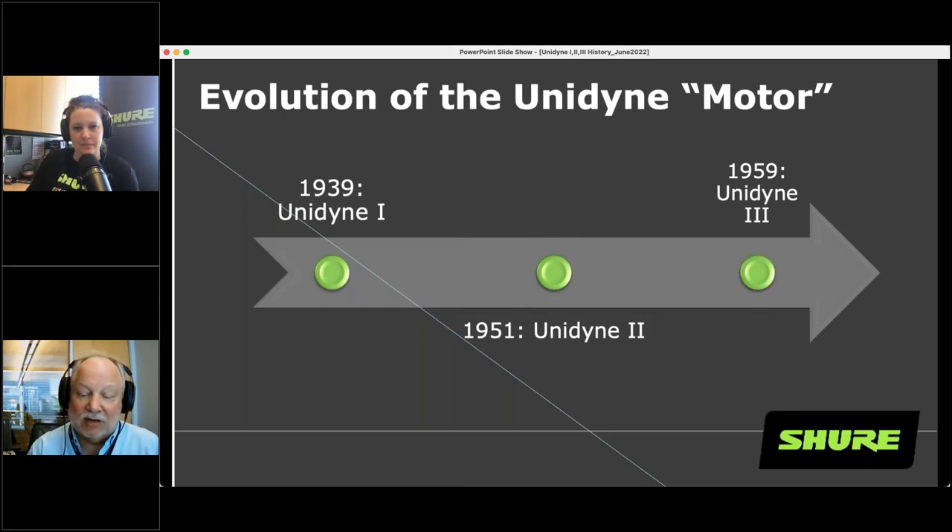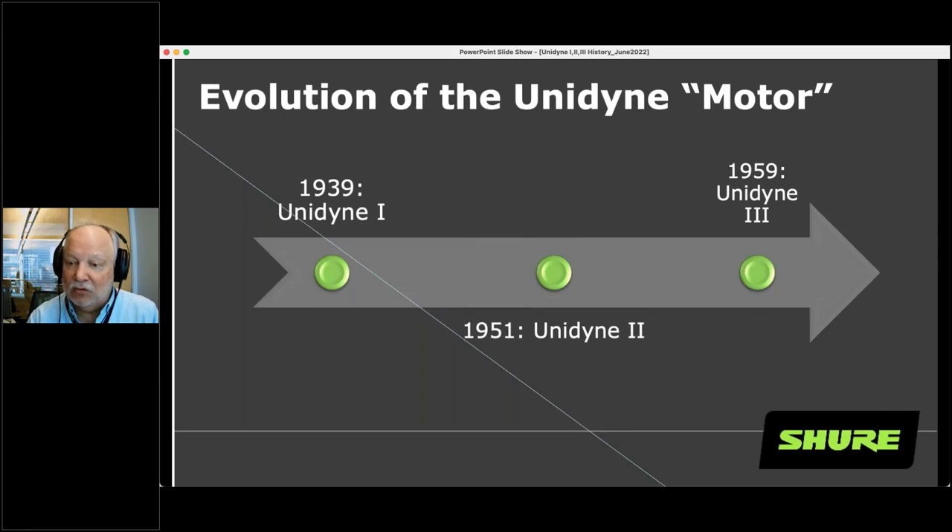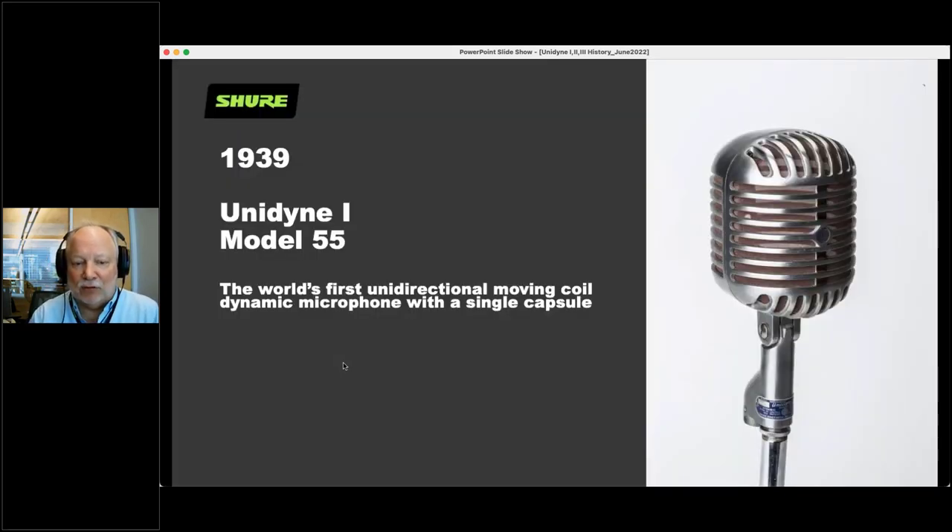In 1939, we brought out the Unidyne 1. In 1951, we brought out the Unidyne 2. And in 1959, we brought out the Unidyne 3. We're going to explore all of those as we go through. But first, let's go back and look at the very first Unidyne 1. This is called the Model 55, introduced in 1939 — arguably the most important microphone we ever brought out. It was the world's first unidirectional moving coil dynamic microphone done with a single capsule. That was a big breakthrough.